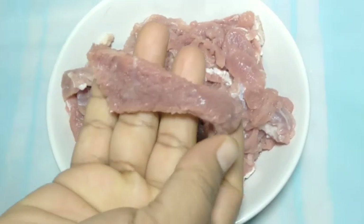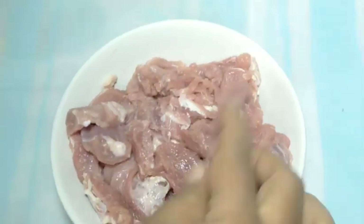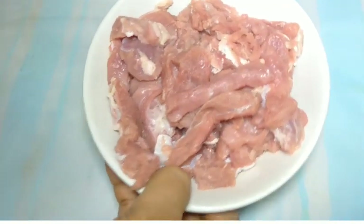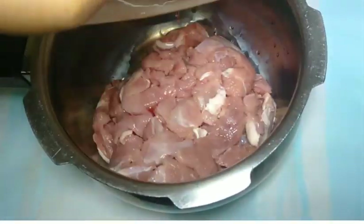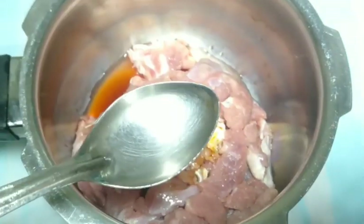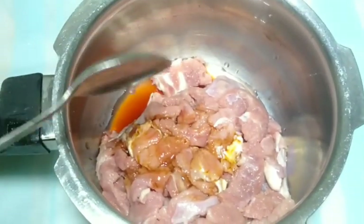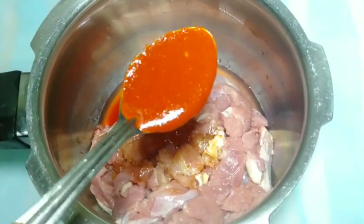I have 300 grams of beef. We will cook it with 1 teaspoon of soy sauce, 1 teaspoon of vinegar, and 2 teaspoons of red chili sauce.